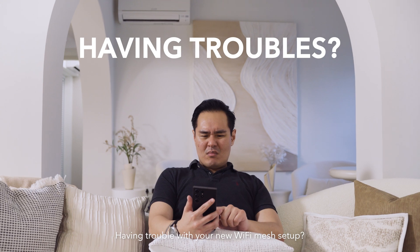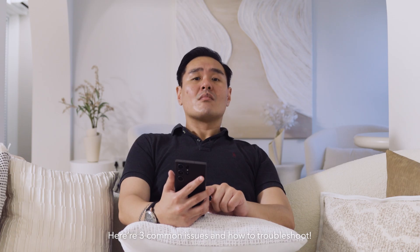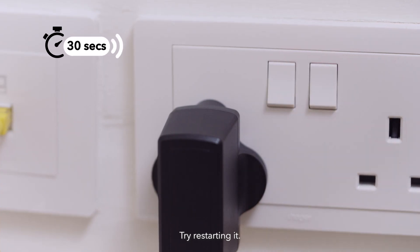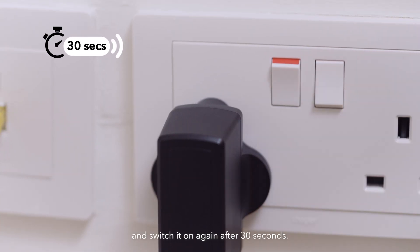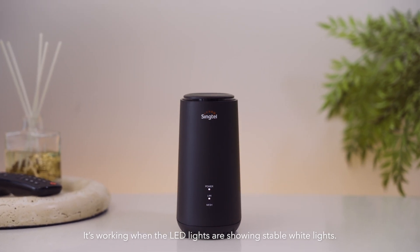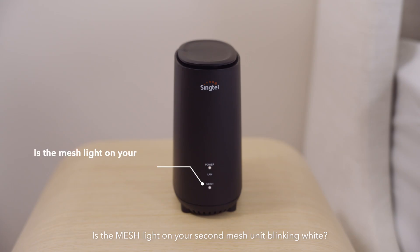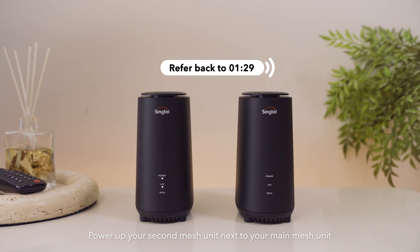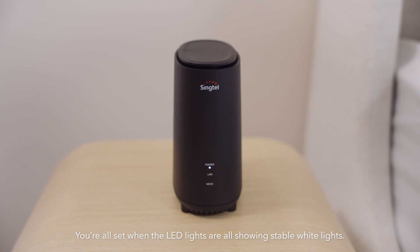Having trouble with your new Wi-Fi mesh setup? Here are three common issues and how to troubleshoot. Are the lights blinking on your main mesh unit? Try restarting it — switch off the power and switch it on again after 30 seconds. It's working when the LED lights show stable white lights. Is the mesh light on your second mesh unit blinking white? Try pairing it again by powering up your second mesh unit next to your main mesh unit and repeating the pairing process. You're all set when the LED lights are all showing stable white lights.